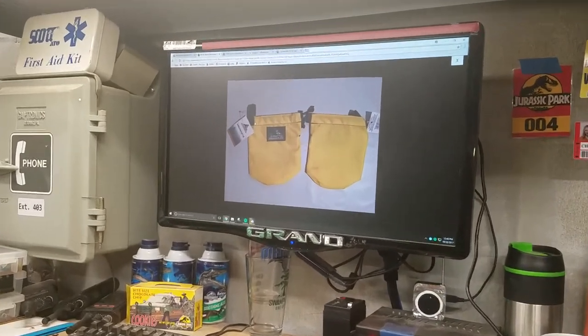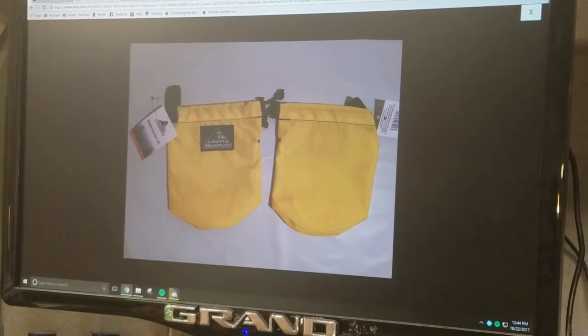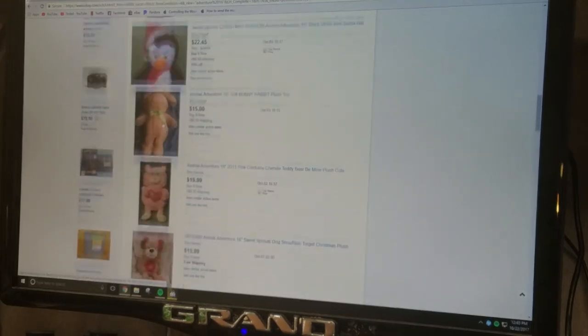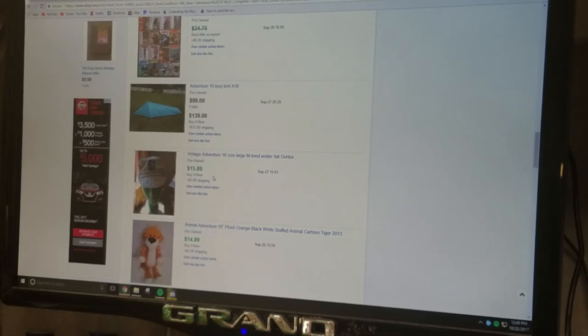Let's look on eBay right now. There's one that had sold not that long ago. So when I search, I just put Adventure 16 in quotes — the quotes are important because if you just put Adventure 16 you're going to get a ton of results. When you put quotes around it, it makes sure it's explicitly that text. I also searched for used stuff — putting the used filter on filters out a lot of the crap. You can see here there's a different style, and there's a hat that had sold with the patch on it.